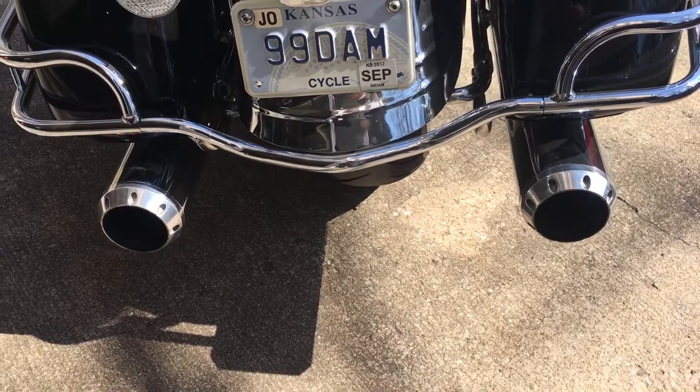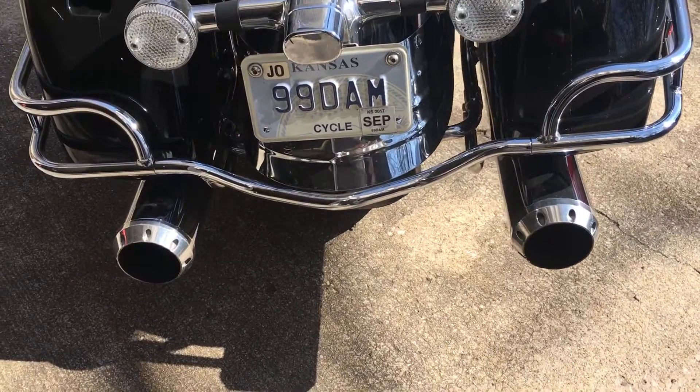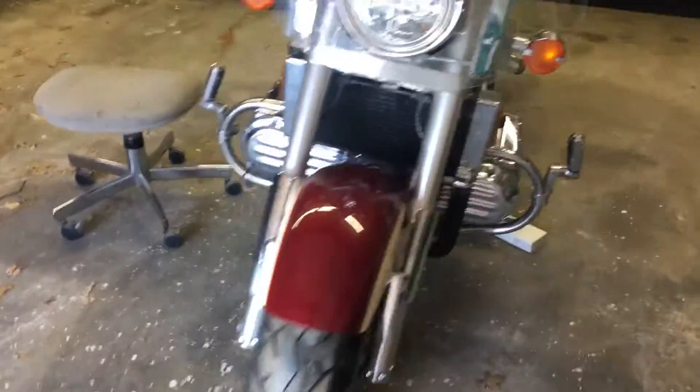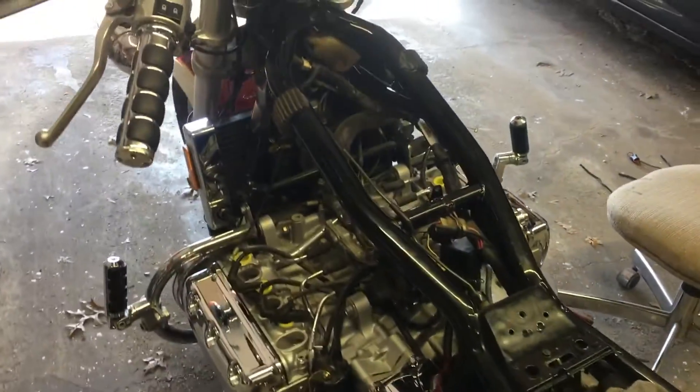I'm not sure which — what do you call those things? End caps. Still funny you got that license plate inserts. She's going to run like brand new again soon. Cannot wait.